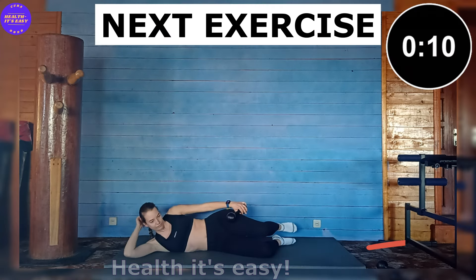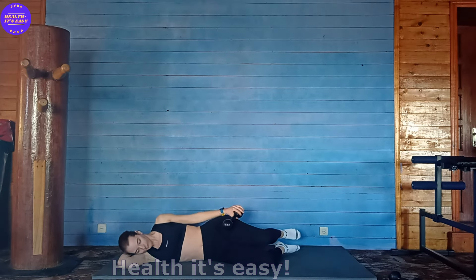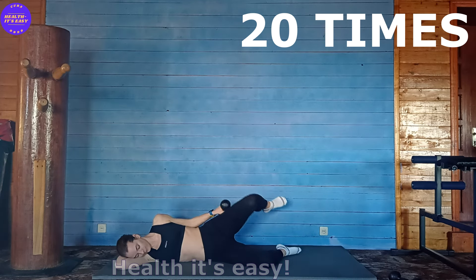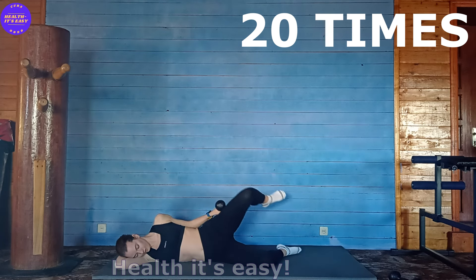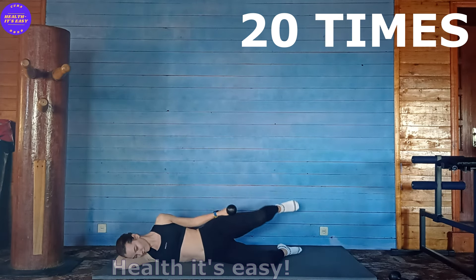15, 16, 17, 18, 19, 20. 8, 9, 10, 11, 12, 13, 14, 15, 16, 17, 18, 19, 20.